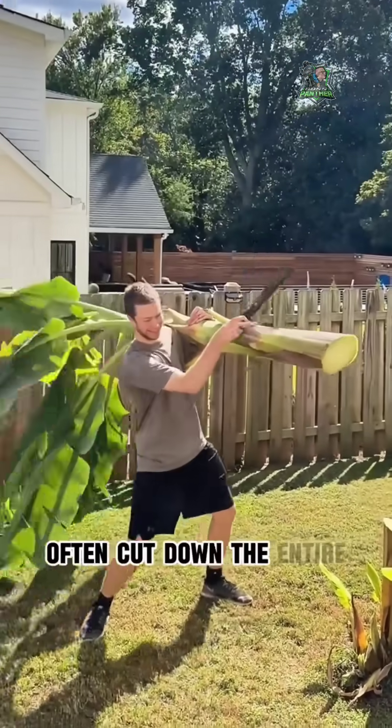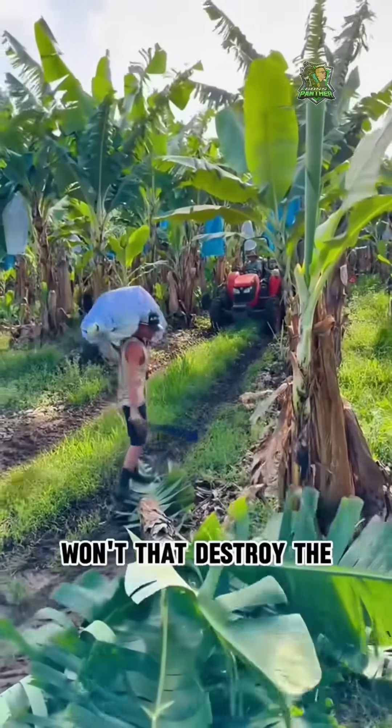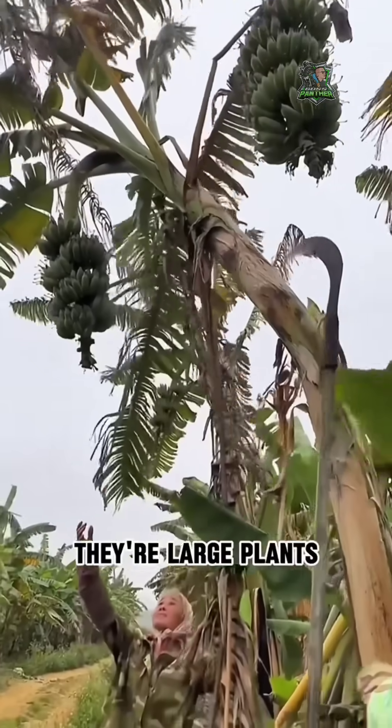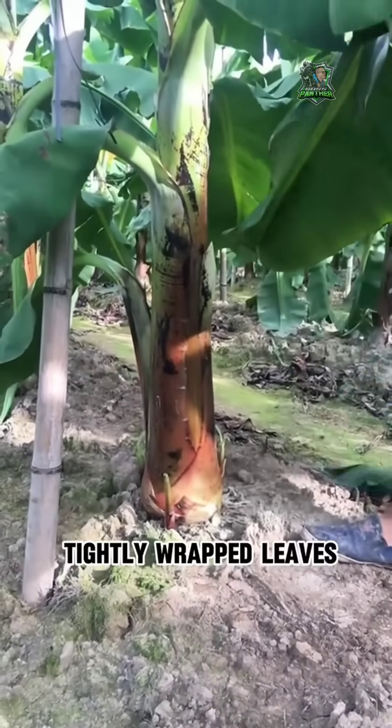Why do workers often cut down the entire banana tree when harvesting bananas? Won't that destroy the tree? Actually, banana trees aren't really trees — they're large plants without a solid trunk. The trunk is made up of tightly wrapped leaves.